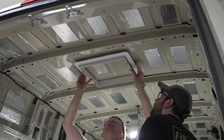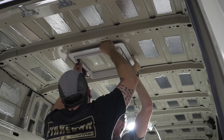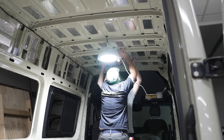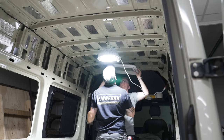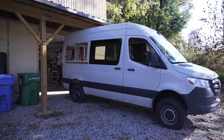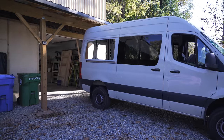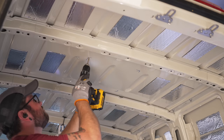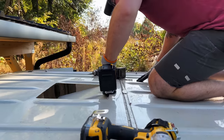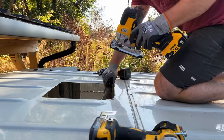The last set of holes we needed to add were for the MaxAir fans, which will be mounted on the roof of the van. We laid out the rough locations of the fans from the inside of the van, centering along the width, and then pulled the van outside to make the cuts since the van was so close to the ceiling in the shop. I started by drilling a hole in each corner, transferring the locations to the outside of the van, and then traced the shape of the fan mounting bracket on the roof and cut out the hole.